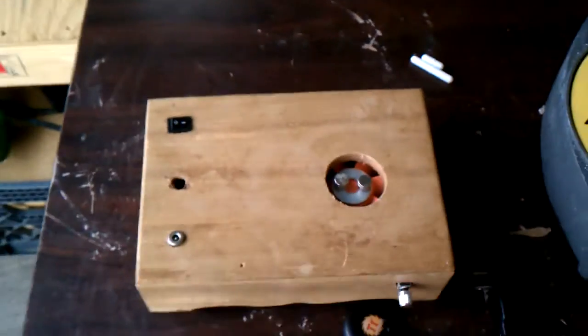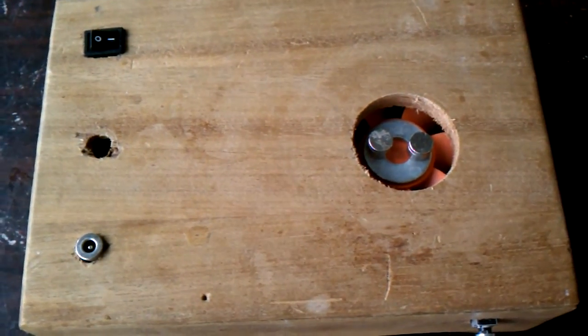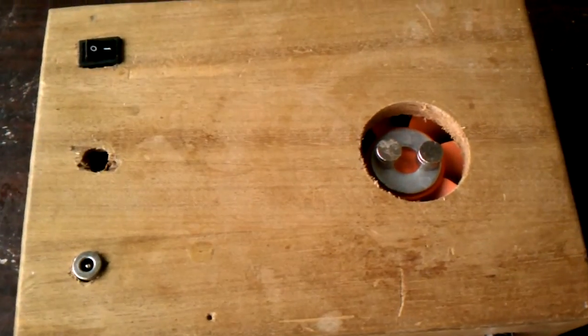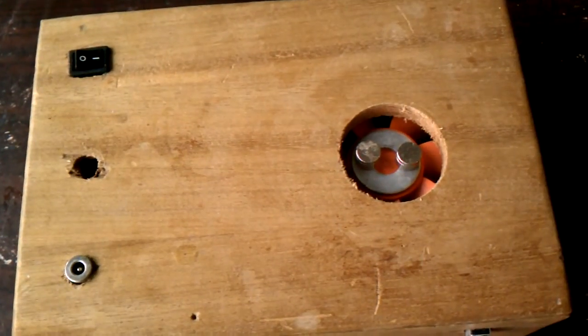Hey guys, what's going on? I'm just going to show you my stir plate. I originally had it using the old computer fan and the rheostat and whatnot using the DIY method, but I couldn't find the right fan or the right power supply to work and drive right, so I ended up buying a Thermaltake USB fan.